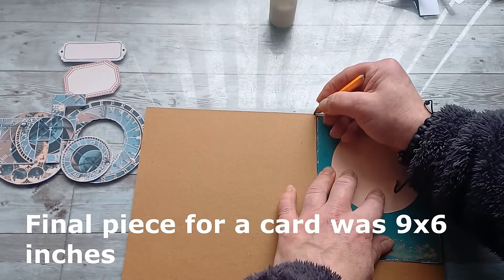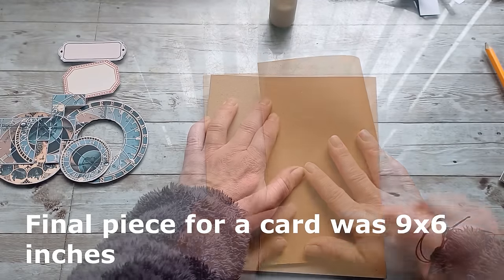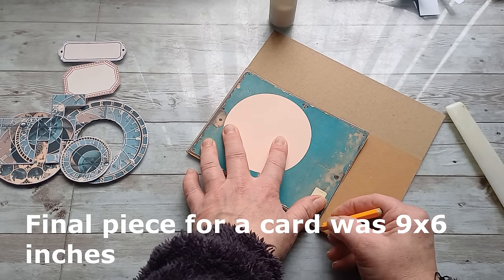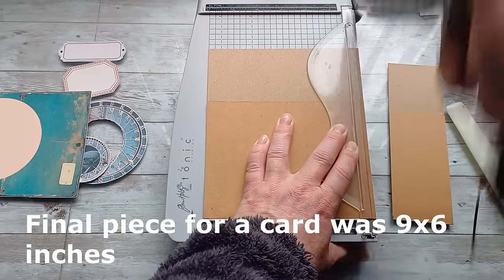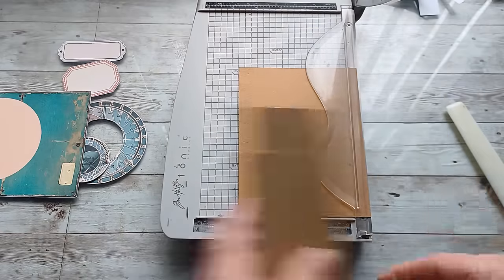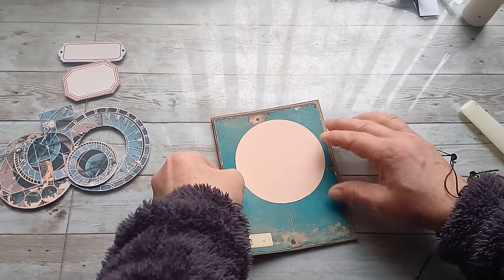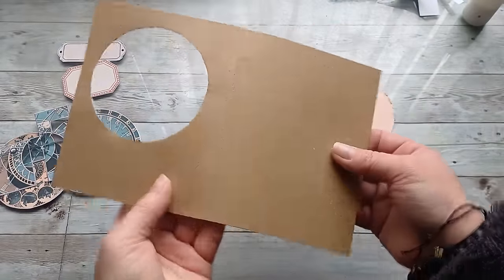I know I should fold it here. This will hold my card together. I'm going to cut my cardstock where I made the mark on the bottom, and also right behind this front page. Now I have the base for my card. I can glue this part on the front of my cardstock right here, and now I'm going to fussy cut out this circle.